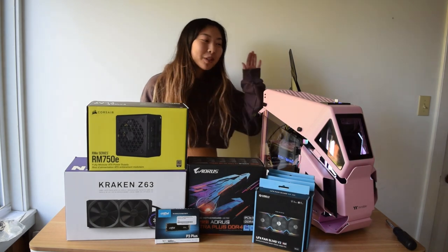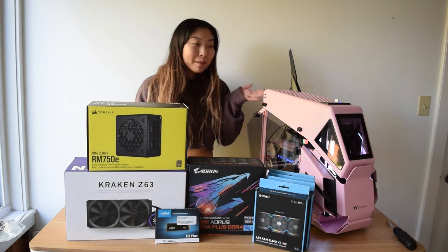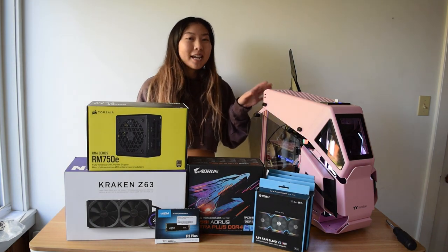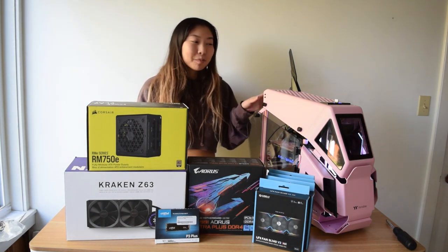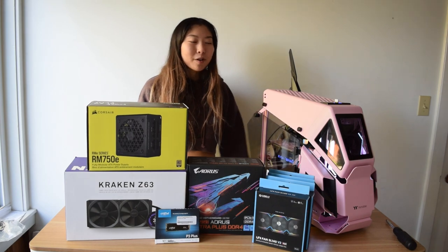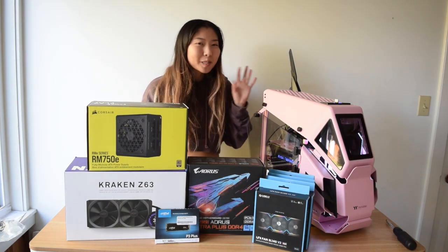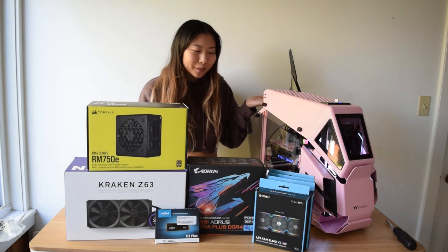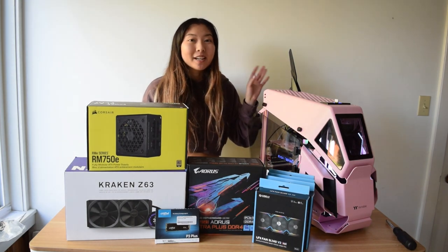Hey, what's up guys, it's Peachy Tech here with another PC build. This time we're going with a pink build, just in time for Valentine's Day. This is the pink Thermaltake H200 case and I'm super excited to build in this. It's super different from all the other builds I've been doing recently — it's giving like sports car, helicopter, super edgy, but it's still really pretty.